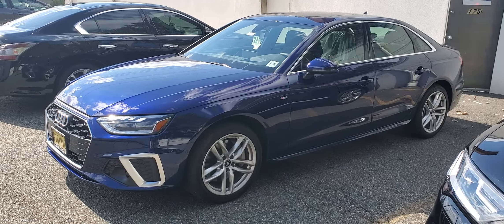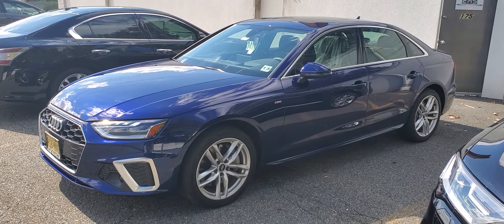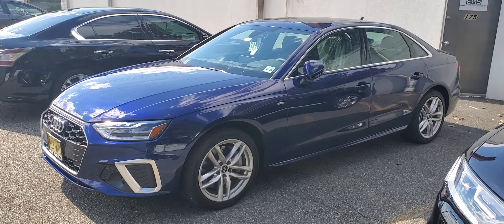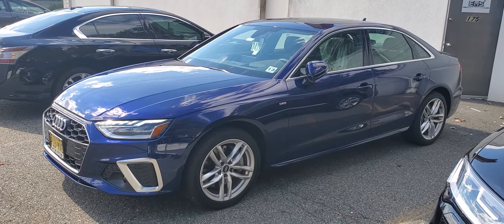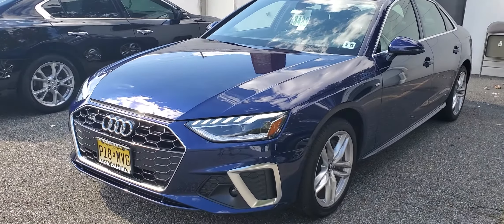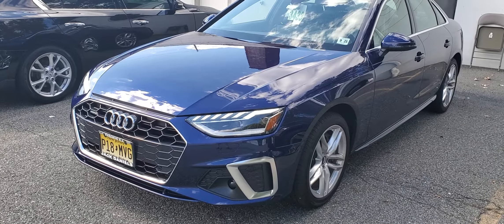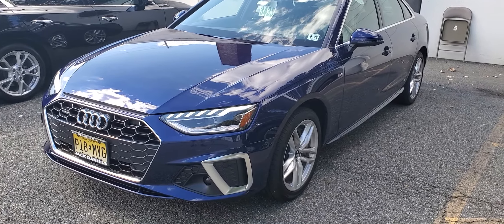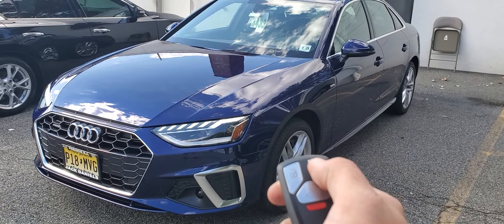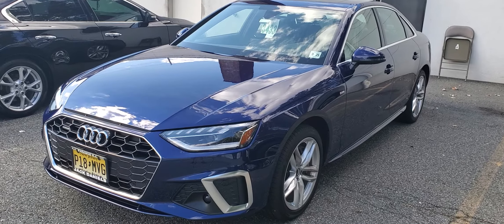To activate the remote start, you're gonna hit the lock button on the key fob three times. We've got the three chirps and the vehicle starts up. The vehicle will run for about 15 minutes then turn itself off, or if you simply want to turn it off yourself, you can hit the lock button three times again — shuts it down also.